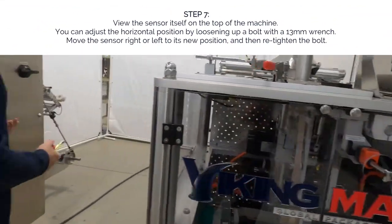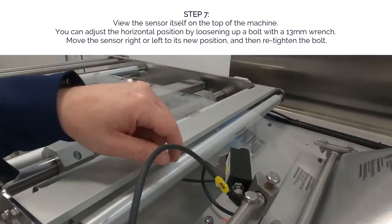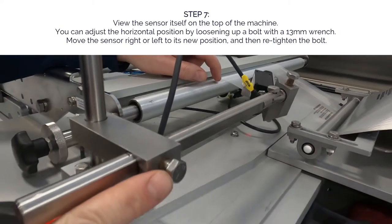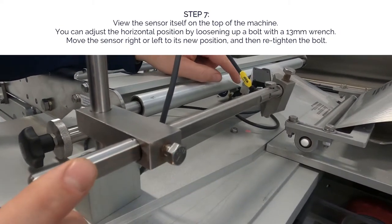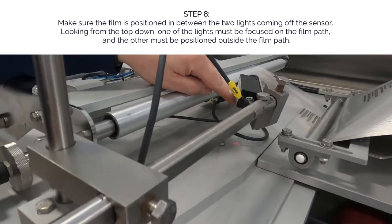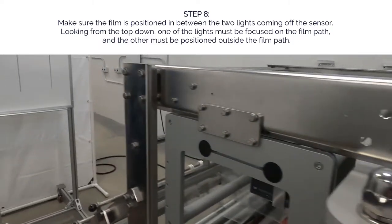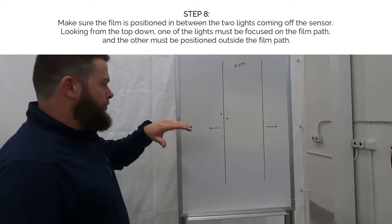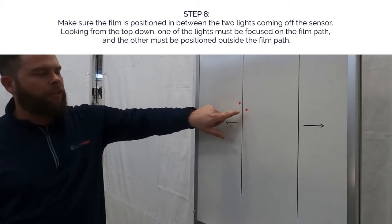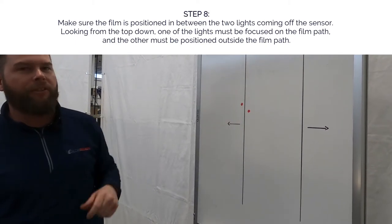Then we'll come over to the sensor itself, and we can adjust it right or left by loosening up with a 13mm wrench. We can go right or left and have the film in between the two lights coming off the sensor. Looking from the top down, one of the lights has to be on the film and one will be on the outside.